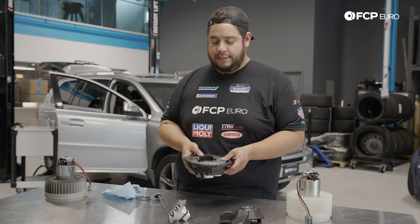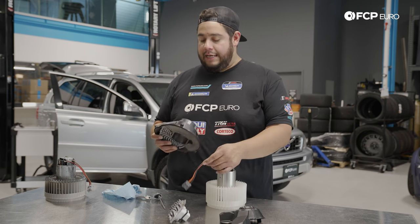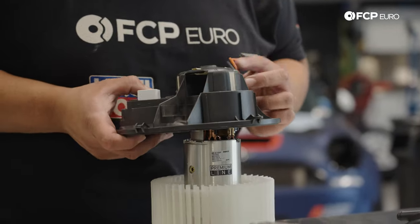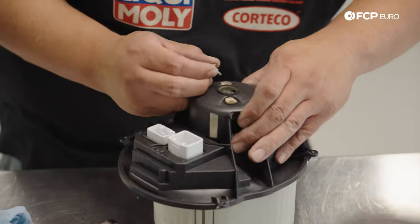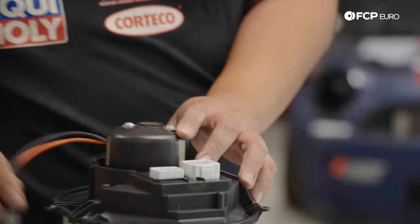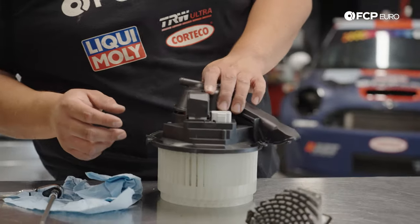With the new regulator installed, we're going to take the blower motor and feed that one in too. Make sure it goes in the same way it came out — mainly that the electrical cord is coming out via the same opening as before. Line up the bolt holes up top and get the two T25s started. Snug them down — you'll see the rubber seal start to compress just a little bit, and once you see that you're good. Then bring the electrical connector over, check for no corrosion, plug it back in, tuck the wiring down, and pop the cover back on.